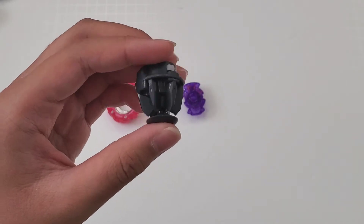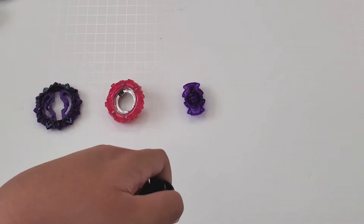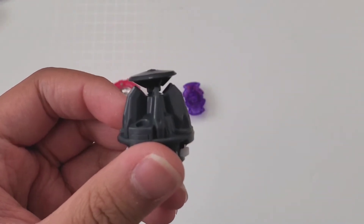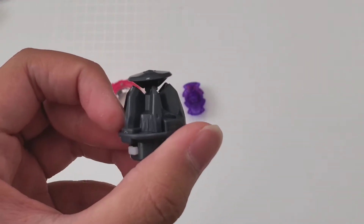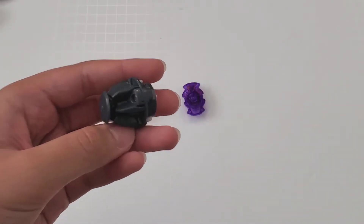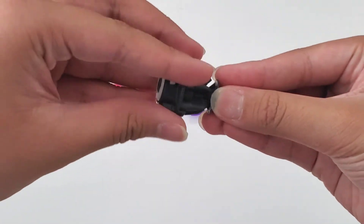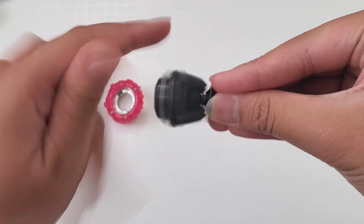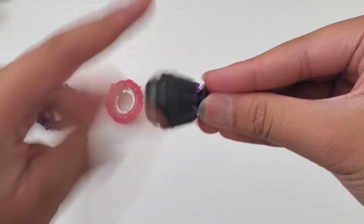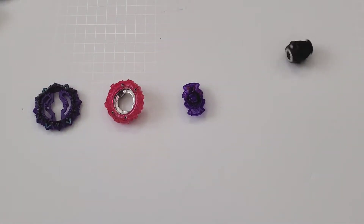The hype is not real. The only reason you would get this is for the tip, and they nerfed it. Look at this — it's tilted. What the heck, give me my money back. Look at that tilt — tell me that's not okay, because it is not.